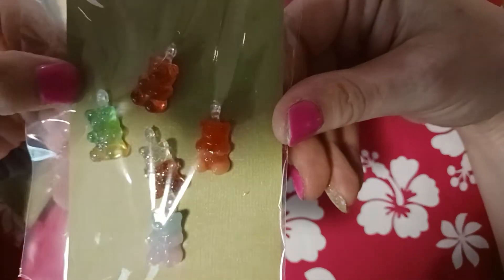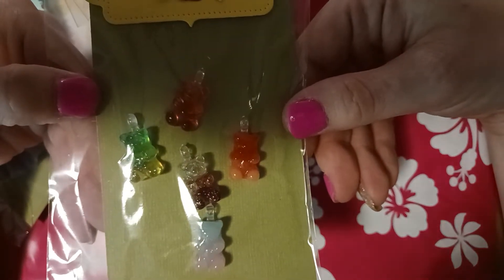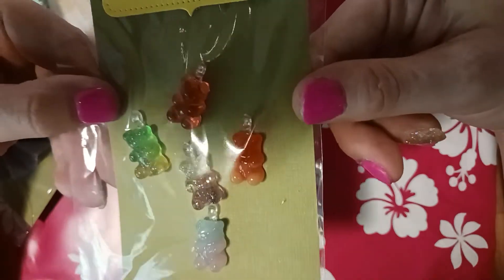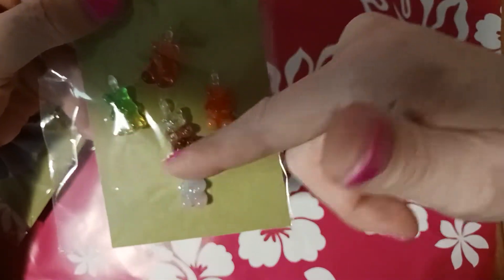I bought a bunch of gummy bears when I did my sweets theme journal, so I got some clear bales and made them into little charms for her so she could hook them onto something — you know, if she's making a little tassel or just wants a little charm. I glued them all on so she could use them as a charm.